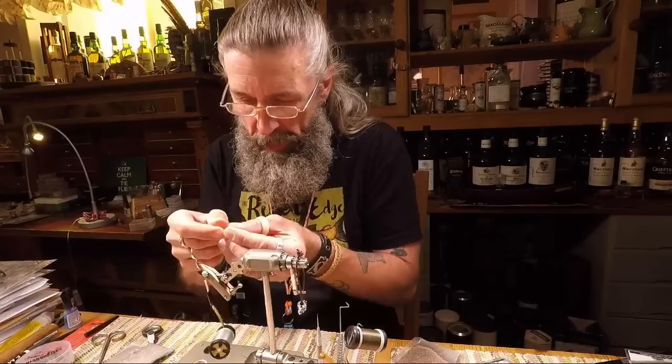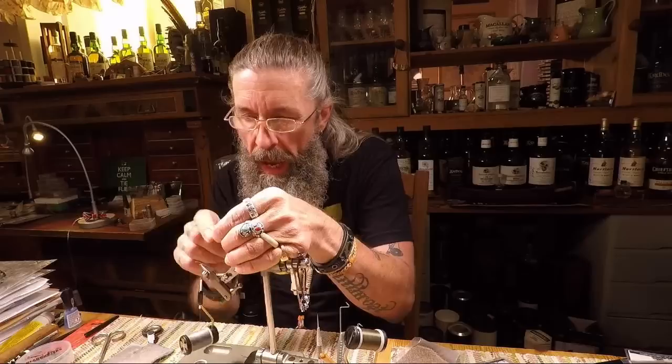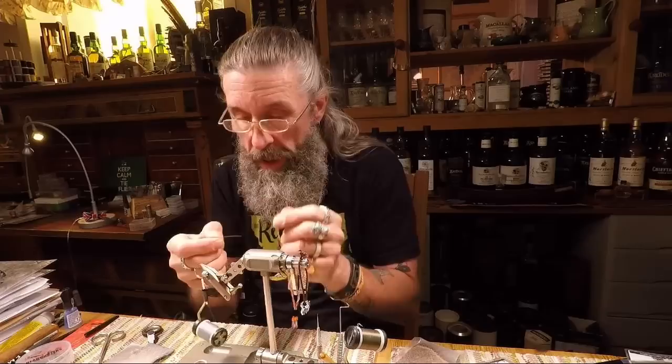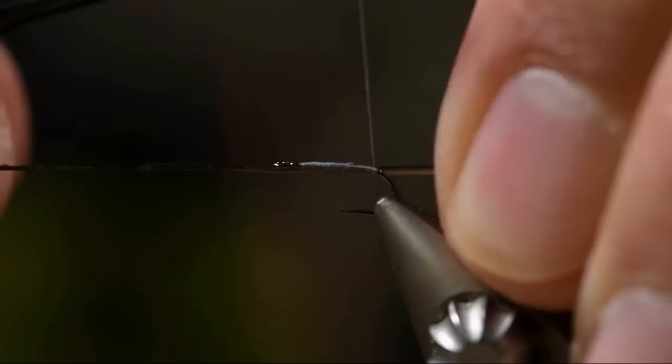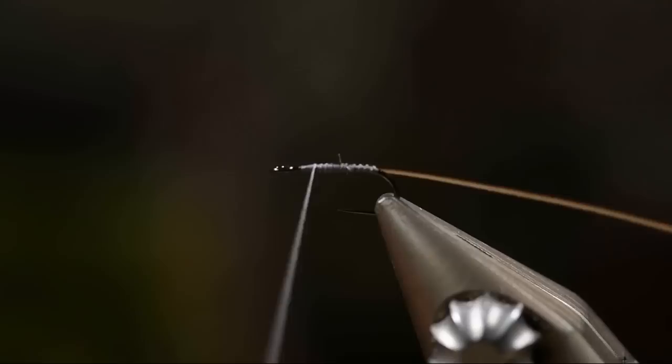I usually put the quill in my mouth while I do that — it makes it a little bit softer and those can break, so it makes it easier. Now I'm going to put the quill on with the broad end facing the back of the fly. There's always a black line on that quill — be sure to keep that one on top, and the segmentation when you wrap will look much better. I prefer to tie it in on the side.